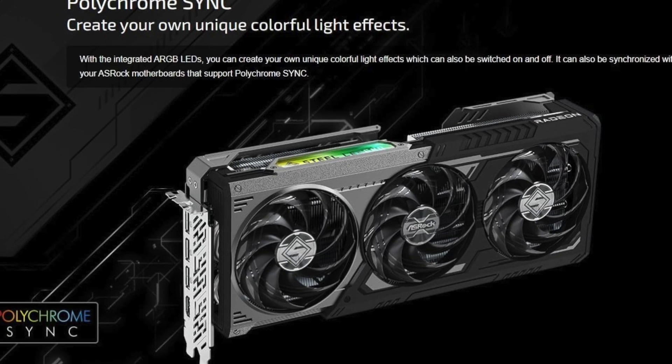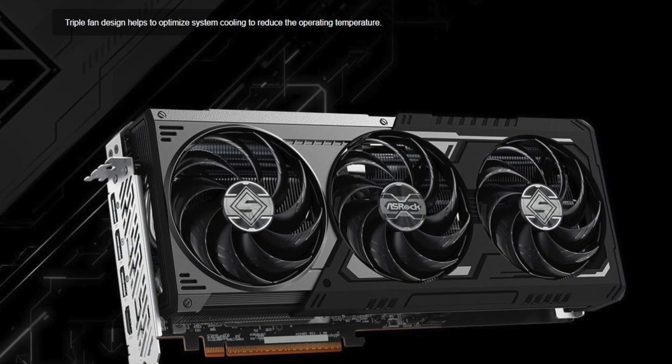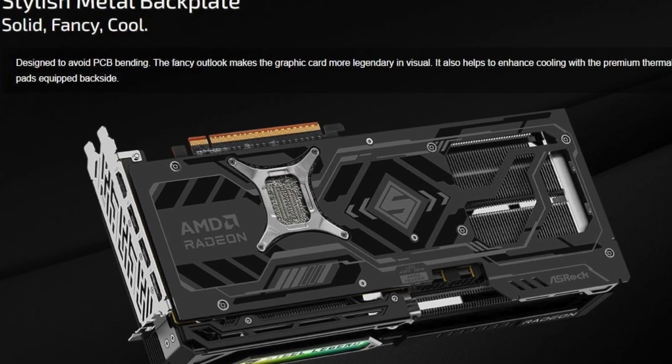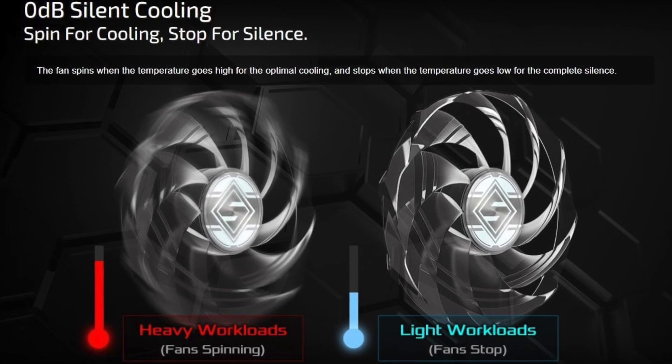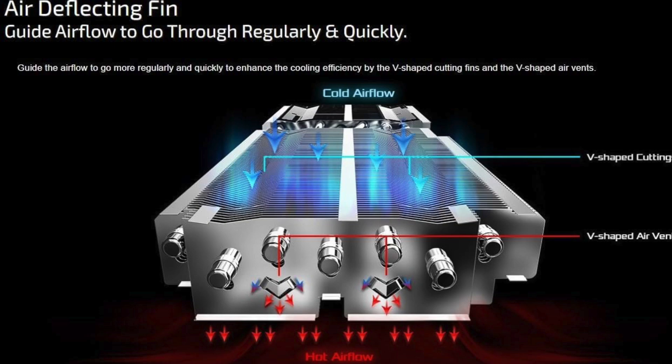Now let's talk about raw speed. This card is factory-tuned to hit a boost clock of up to 2970 MHz, which makes it one of the fastest Radeon GPUs available in its tier. That means higher frames, lower latency, and responsive gameplay, even when paired with the most demanding titles or heavy mods.